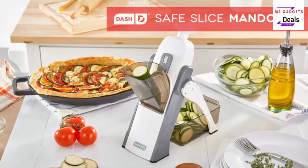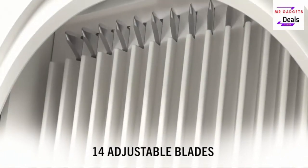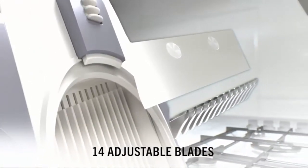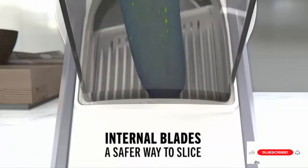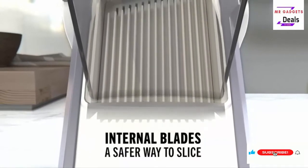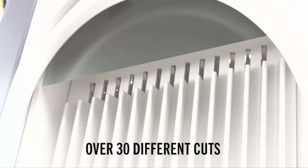Hey guys, we're discussing the best slicer — the Dash Safe Slice mandolin slicer, julienne plus slicer for vegetables, meal prep, and more, with 30 plus presets and thickness adjuster. The unique design prevents your hands from ever going near the blades, making this mandolin the safest option.